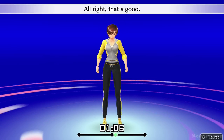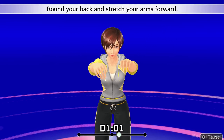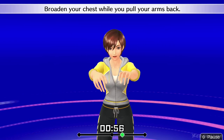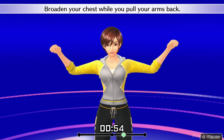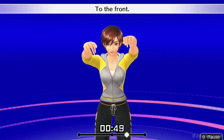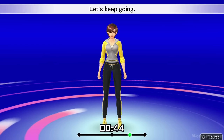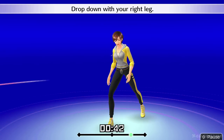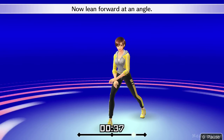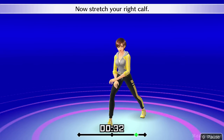All right, that's good. Raise your arms to shoulder level. Round your back and stretch your arms forward. Broaden your chest while you pull your arms back. To the back, to the front. All right, that's good. Let's keep going. Drop down with your right leg. Now lean forward at an angle. Put your heel down. Now stretch your right calf.